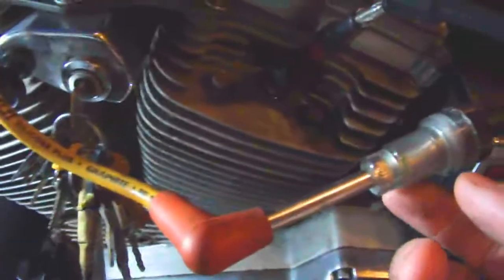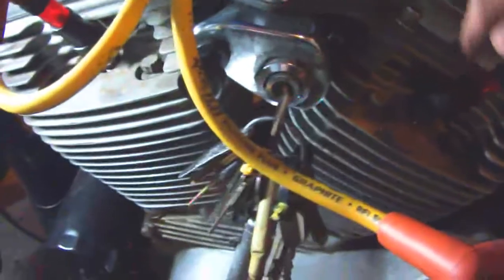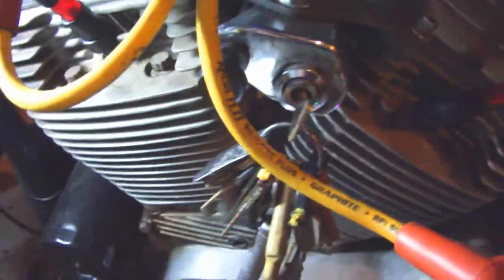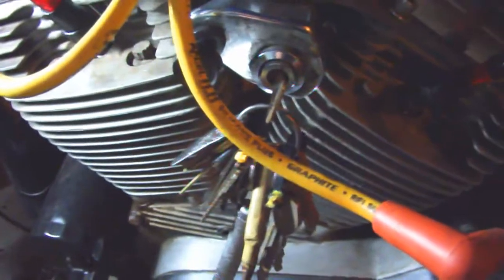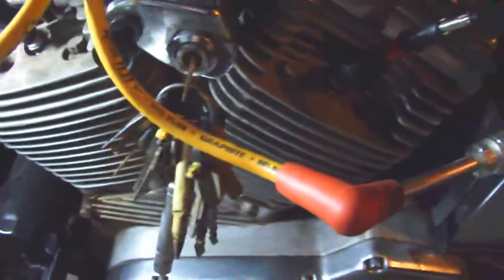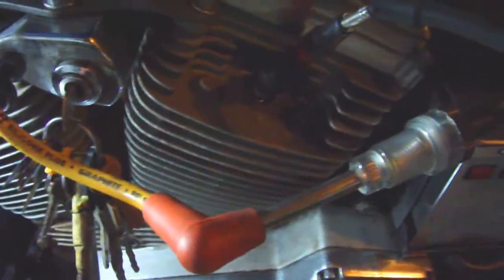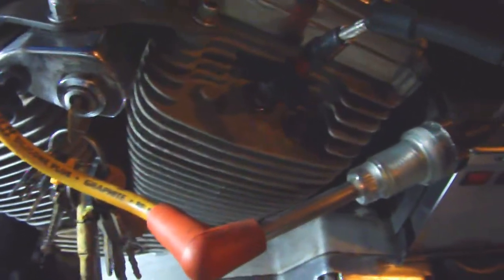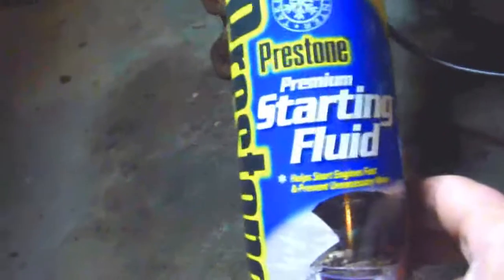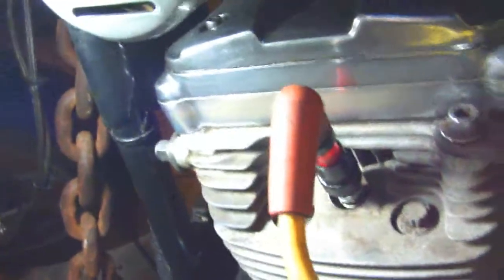This is the simplest way to check for spark. This thing costs under ten bucks and I have these on here all the time. If I'm cranking it and I don't see any spark coming, I know the problem is not fuel. This simple thing doesn't even cost ten dollars and you can check any engine with it. So check for spark, and check for fuel — just use some starting fluid. Simplest thing.